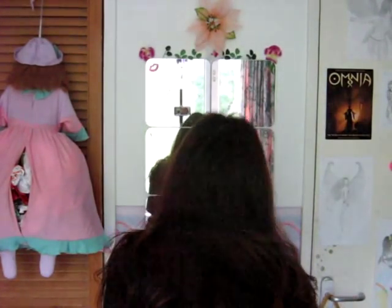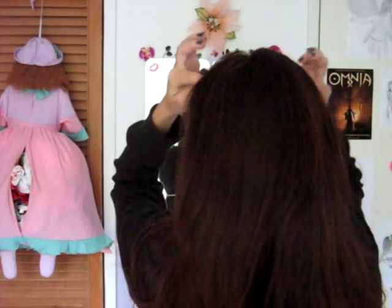Hey guys, so today I'm going to show you a great way how you can put up your hair with just a hair stick. I'm going to start out by doing a French braid and I'm going to make it pretty high up on my head, a little higher than I usually would.